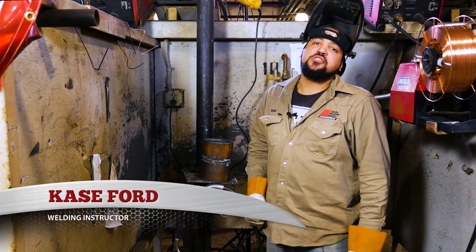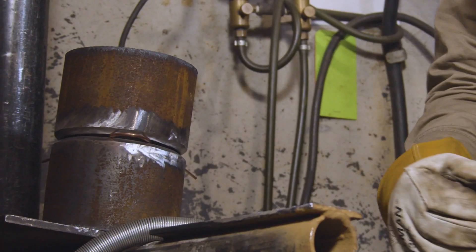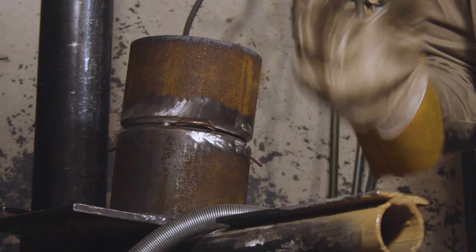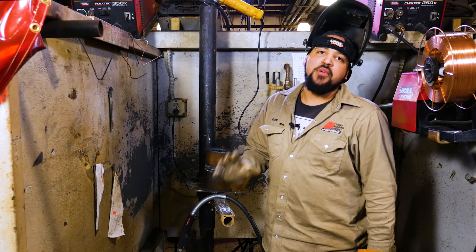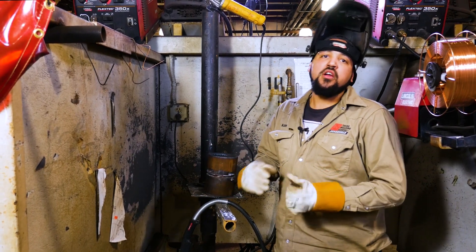Hi, Case Ford here, welding instructor at Tulsa Welding School in Jacksonville, Florida. Today we're going to be welding this five-inch pipe in the 6G position using MAG hardwire for our root pass, and then we're going to swap over to flux core for our fill and cap.